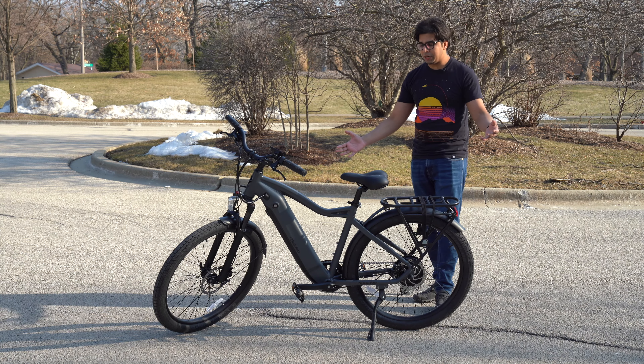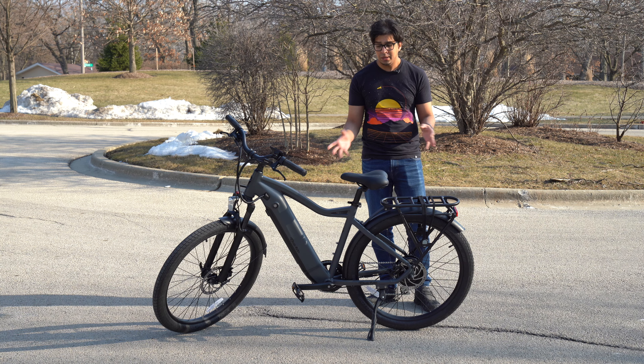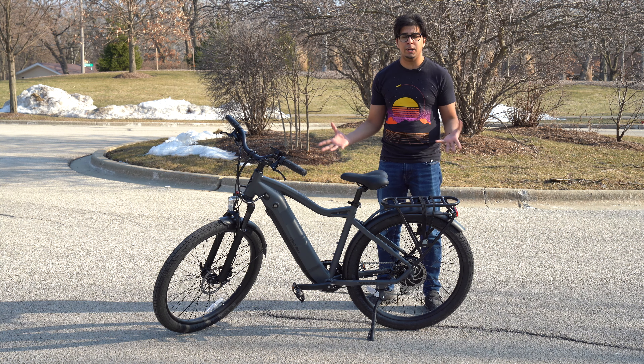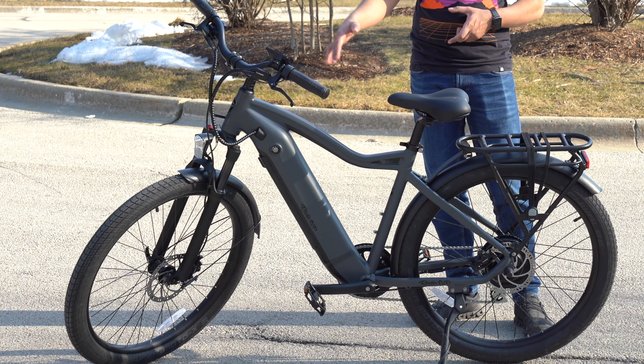Alright, so this here is our bike. Overall, it looks really nice. It came in a box of random pieces and has to be built. I highly recommend having a professional mechanic, especially if you don't have much knowledge about building e-bikes — it's a little bit different. The fork itself creates a little more difficulty, as well as all the variety of pieces, including electronic equipment.